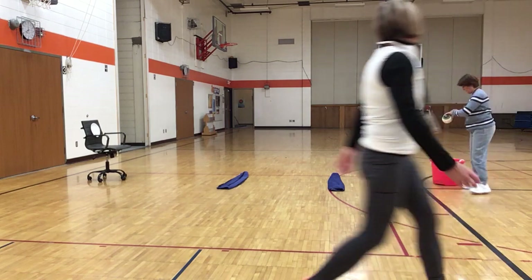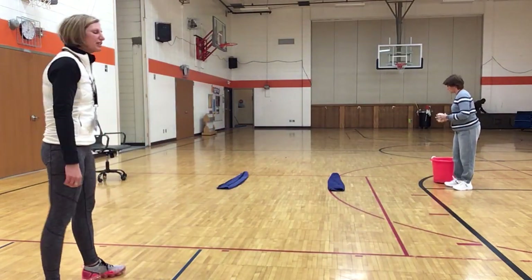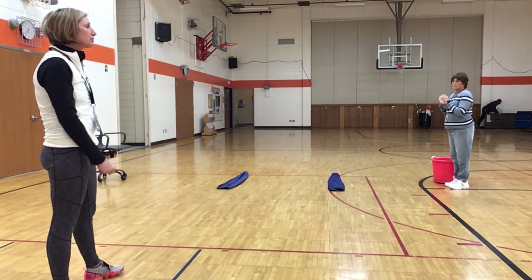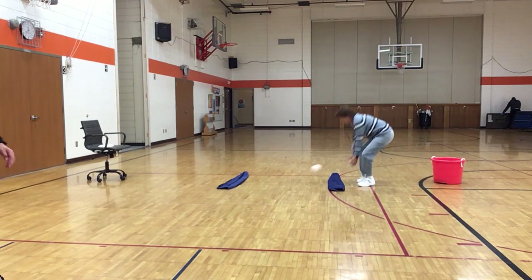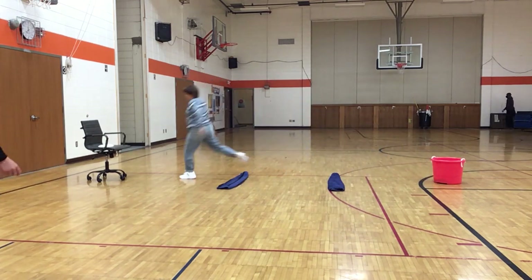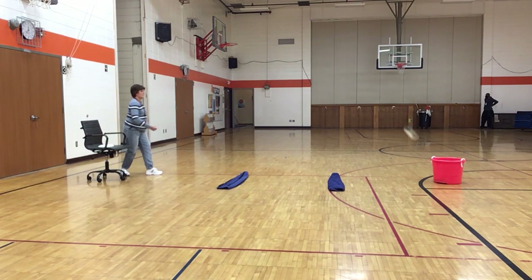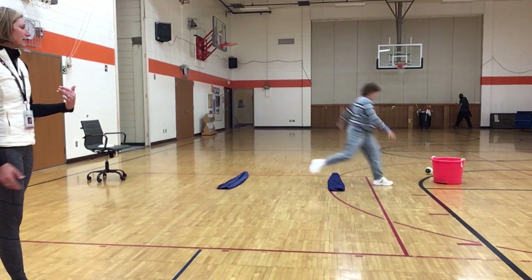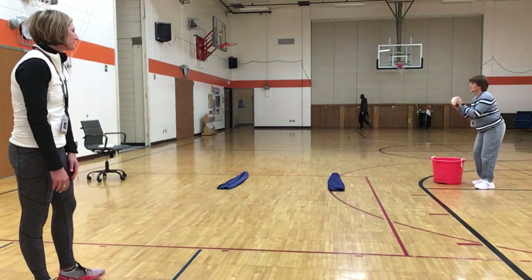Mrs. J is going to demonstrate first, and then we'll time you for a minute and see how you do with target throwing. She's going to do her overhand throw first, stepping in opposition. She gets a point. She leaps, and then she does her underhand throw. Then she would pick it up again and keep going. We will go for a minute.